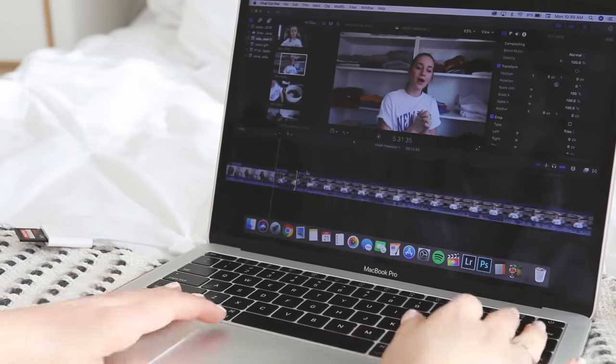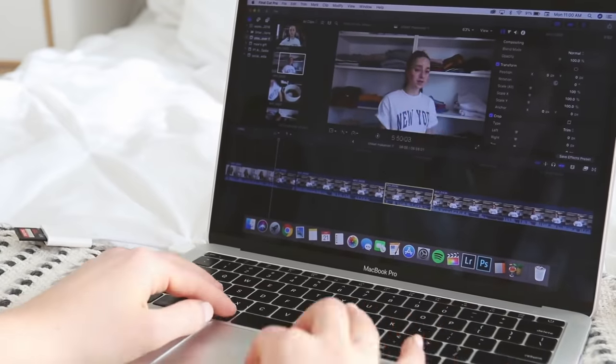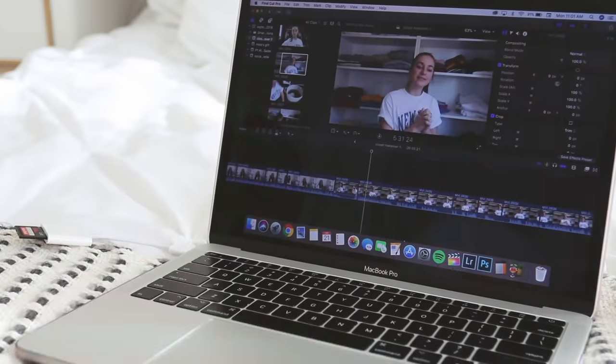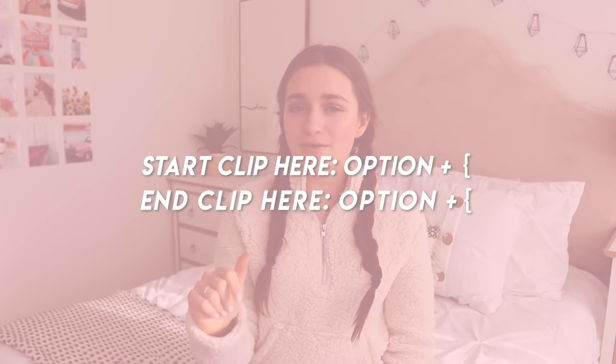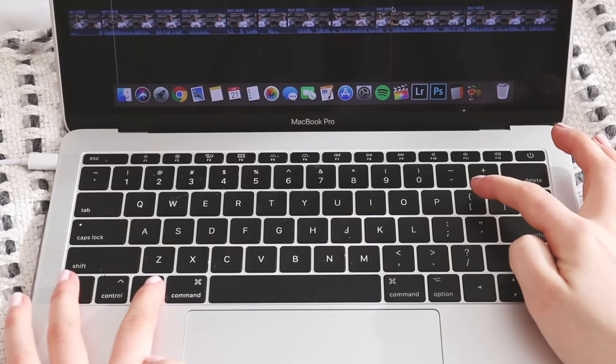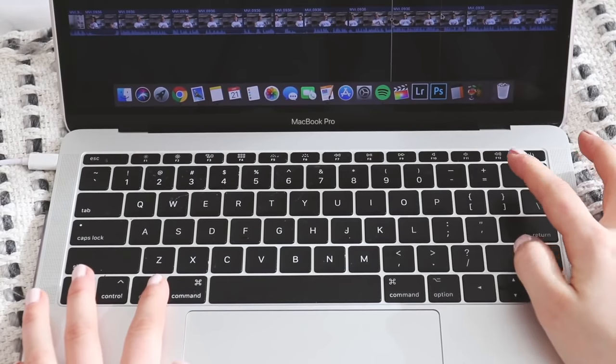I would go clip by clip, drag one clip in at a time, and cut out pauses or boring parts, or make little edits where I zoom in — just editing the raw file so it looks clean, fluid, and pleasant to watch. A lot of people don't use keyboard shortcuts, but I use them because it's so much faster. Use the shortcuts I'm showing on screen — things like Control B, delete, and drag — to rough cut your videos; it'll make it so much faster.